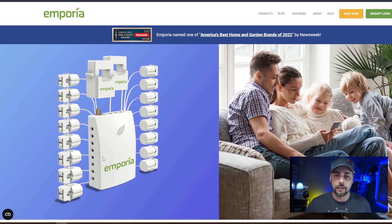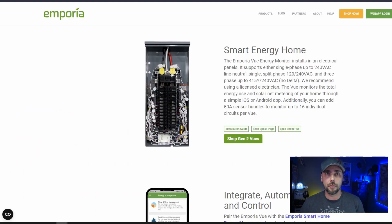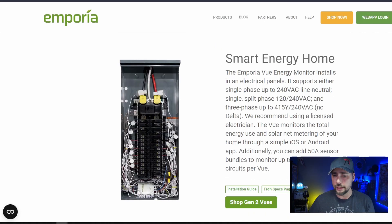What is Emporia's energy monitor? It's got this little box that does all the communication and logging and holds all the information, and it has each of these little clamps that connect to your different circuits that you want to monitor. They have different editions of this — one that's just two larger clamps that go on the two main leads in your breaker box. They've also got ones that have the two mains and then four or eight different individual circuits. I got the one with the full 16 circuits. This is the generation two Vue energy monitor. You can see in this stock photo the device with clamps on all of the circuits.